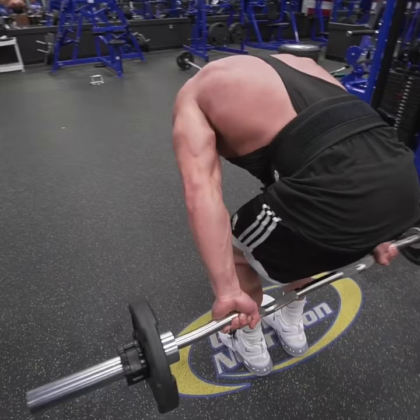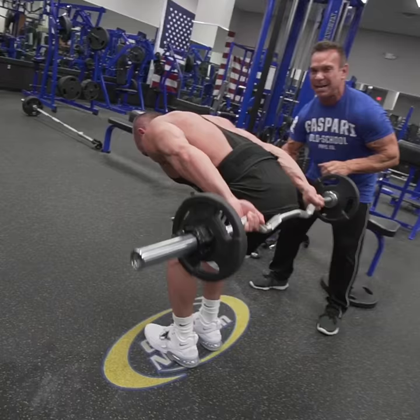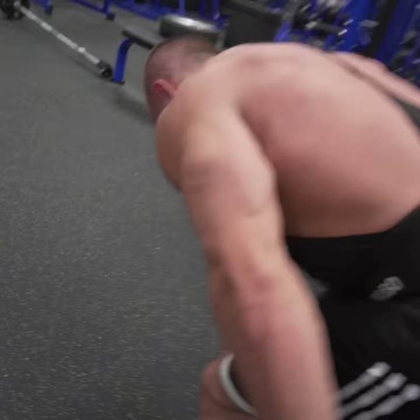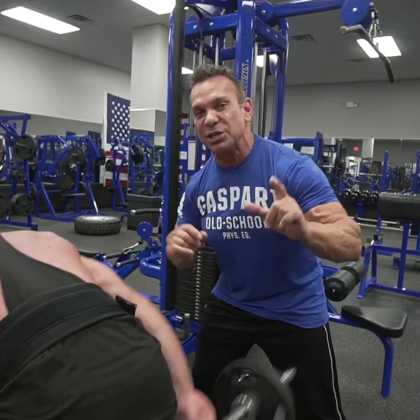We're going to do another 8 to 10 reps with the triceps stiff to really put tension on the triceps, to get a different feel and work all three heads of the triceps. And this is Rich Gasparri, and that's the Gasparri training tip of the day.